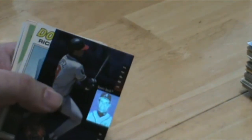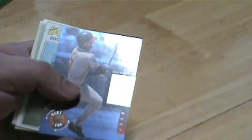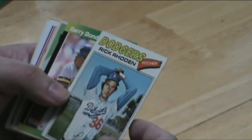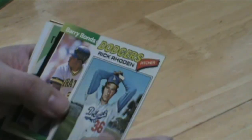Look at the hologram on it — can you see that? It's a 3D hologram, I don't know if the camera will catch it or not, but that's pretty neat. Rick Roden — all the way back in the day.